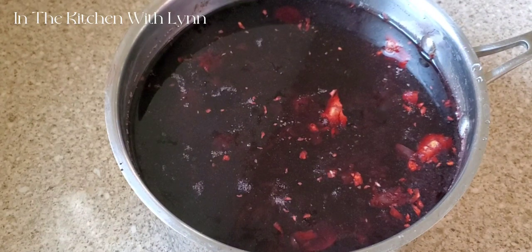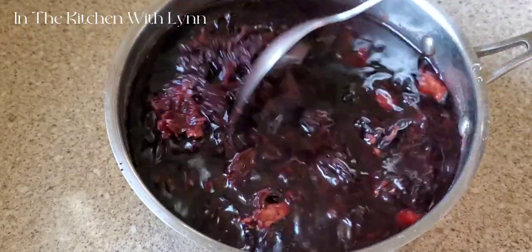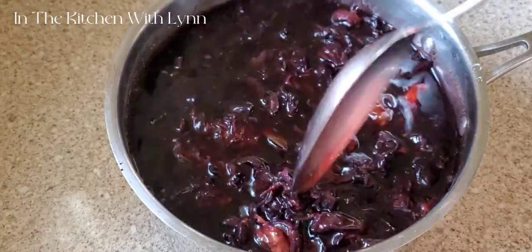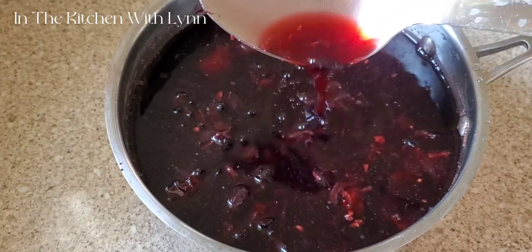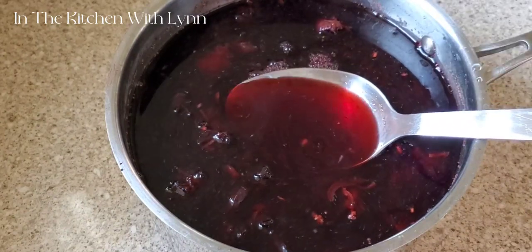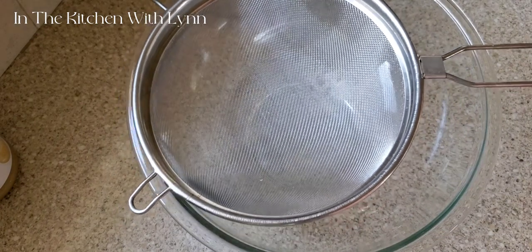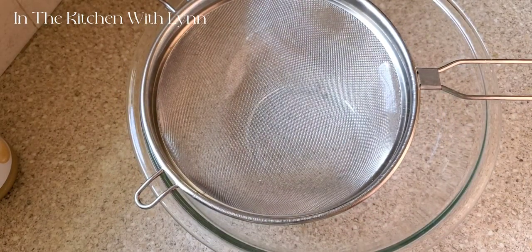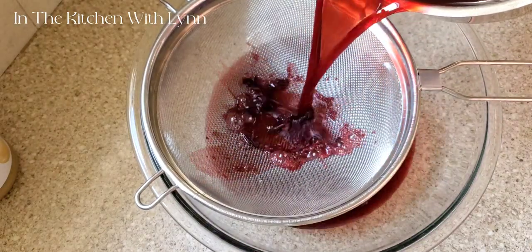Once it's done boiling, I cover it and leave it overnight. Now it's the next day, so I'm going to go ahead and strain the sorrel. You're going to see the rich, vibrant color it has along with the body and thickness of the juice. Mind you, when serving you can mix it with a little more water because at this time it is very acidic.